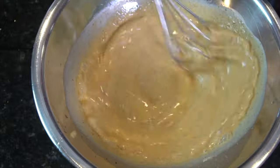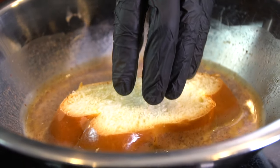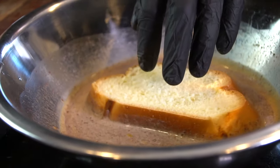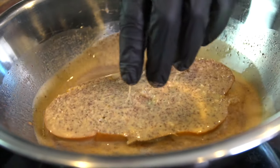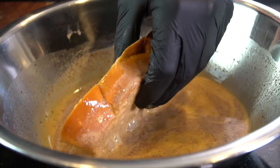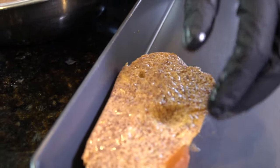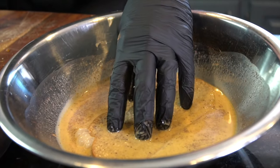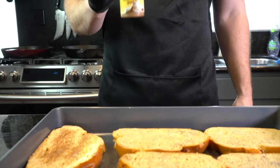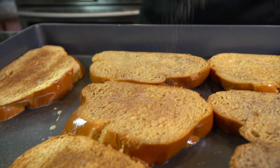Once that's nice and mixed, it'll be time to give your bread a nice egg bath. You want to soak your bread on each side for about 20 seconds or so, just to give it time to absorb all of that delicious custard. We're going for a nice crisp exterior and a delicious, fluffy interior. Strain off any excess and place it on the side. Repeat that process until all of your slices are nicely coated in that custard. Then we're going to top them with some cinnamon sugar — just for good measure. Make sure you coat them evenly.